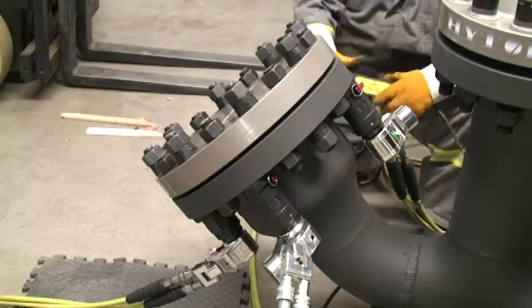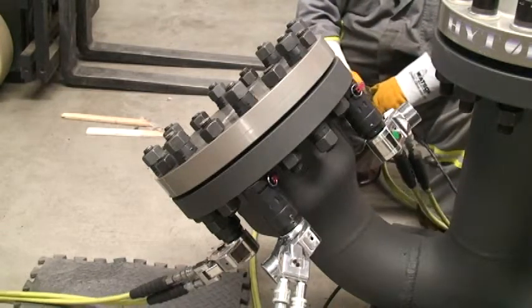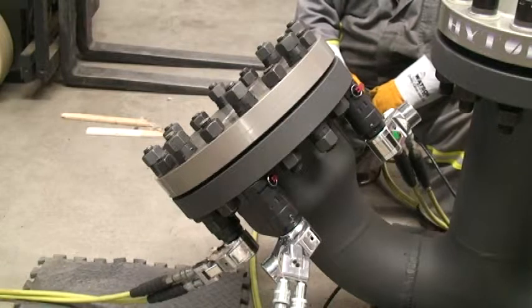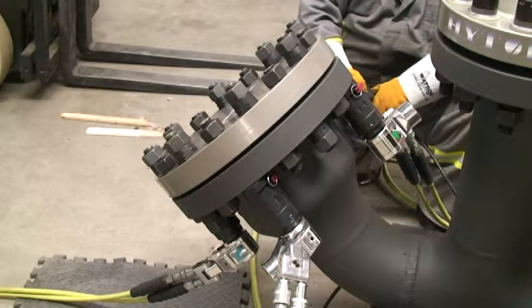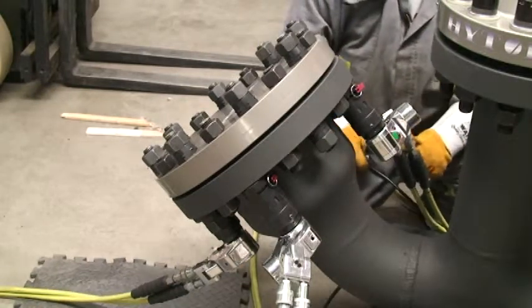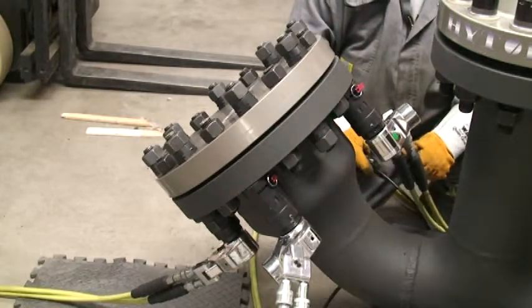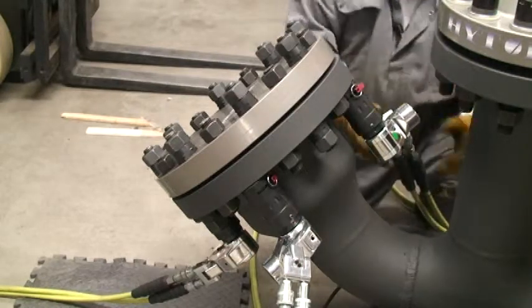Now we're ready to tighten four bolts simultaneously by pushing a button. Here we go. Back up wrench, no reaction point. And it's done.